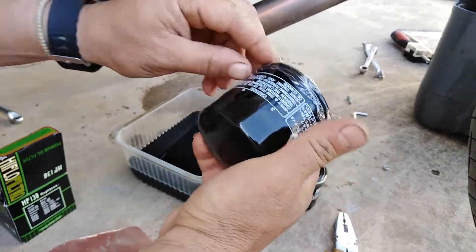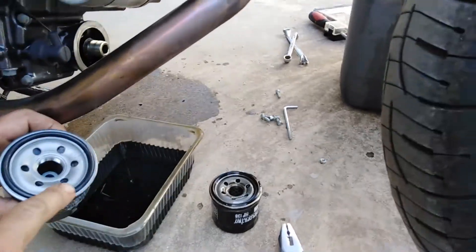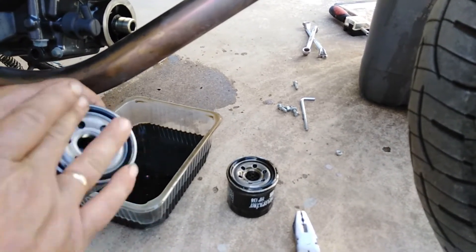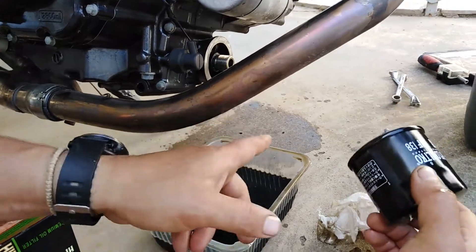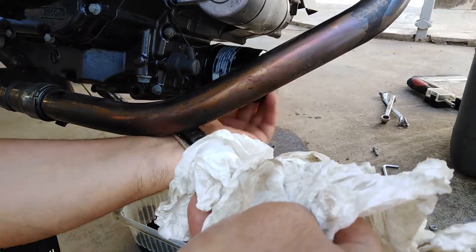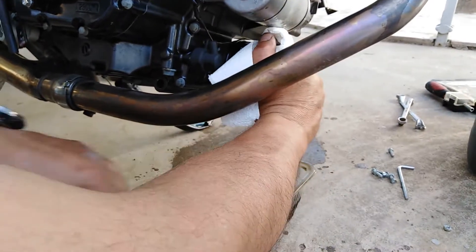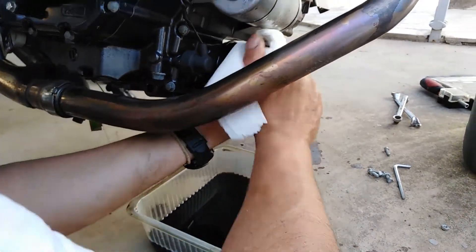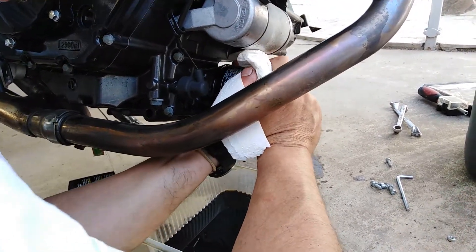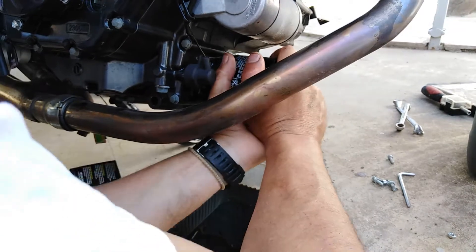Before we put the new filter in place, we have to put some oil around the rubber seal. When you install an oil filter in any engine, you always have to do this. Then we tighten it back in place by hand — using just hand force is enough, we don't need anything else.